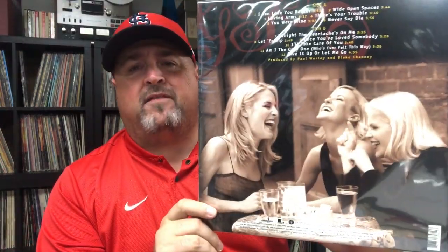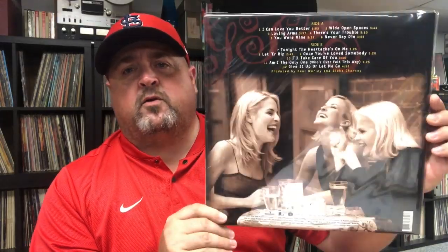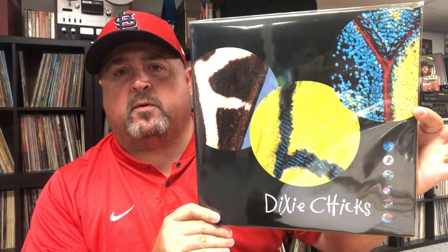Willie Nelson and Merle Haggard, Django and Jimmy — their duet album put out just before Merle passed, just a few months before he passed. Really good stuff, double LP. And I was finally able to grab the Dixie Chicks albums — so glad they finally put these out. These girls are super talented. Say what you will about their politics and Natalie's big mouth, but they are tremendously talented — great singers, great songwriters, great instrumentalists. Fly is a great album.